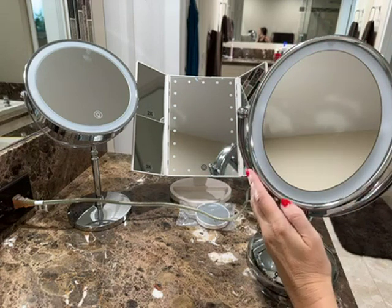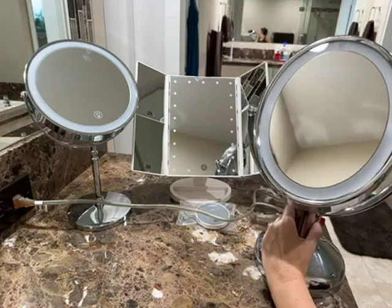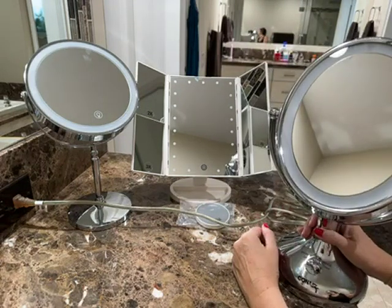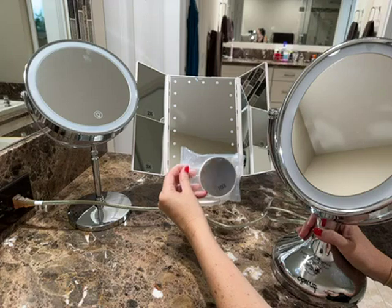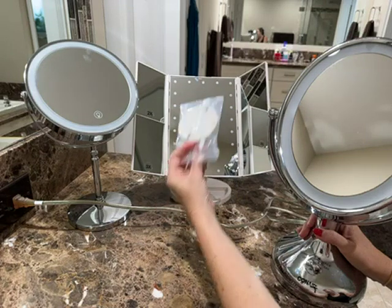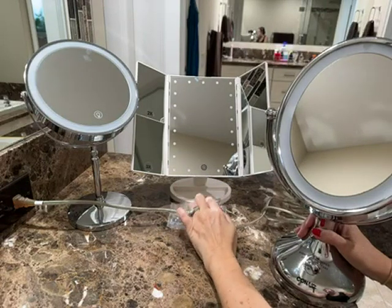The oval one gives you a much bigger area that you can see with the mirror versus the rectangular one over here. With the rectangular mirror there's no flipping, but it has multiple mirrors — one, two, three, four mirrors — plus it comes with a 10x magnification piece that has suction cups on the back so you can stick it anywhere you want on your mirror.